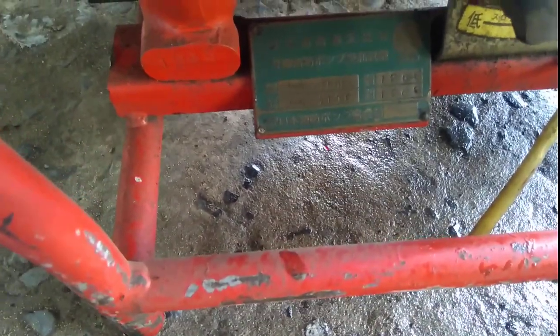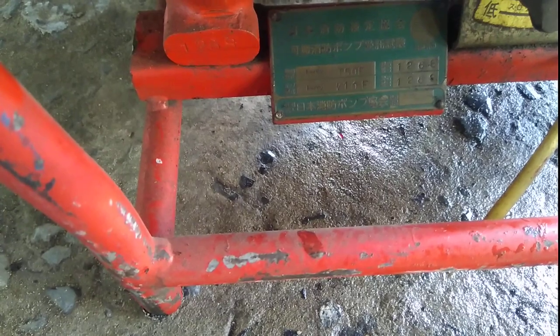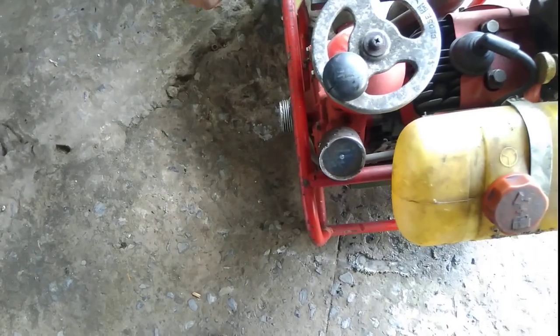Quay ra coi. 5 ngựa, i10. 5 ngựa, 50 ngựa. Đúng rồi, 50 ngựa ống vô 50 ngựa. Ống ra 49 ngựa.